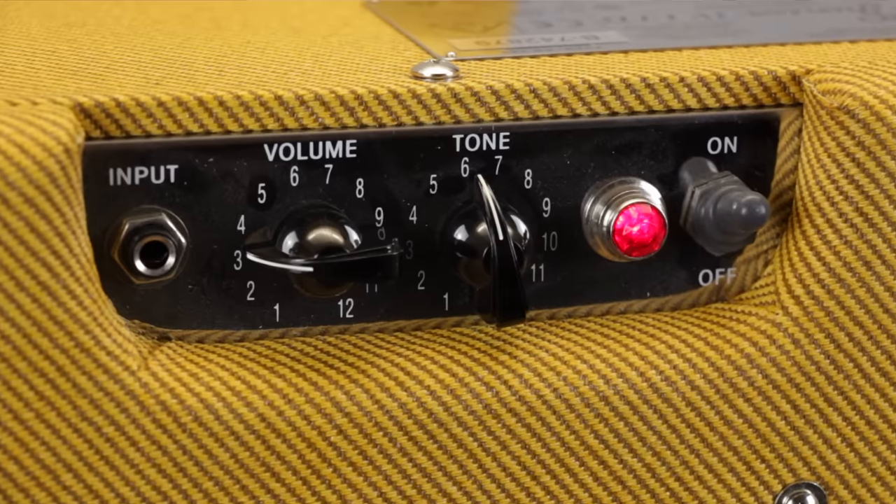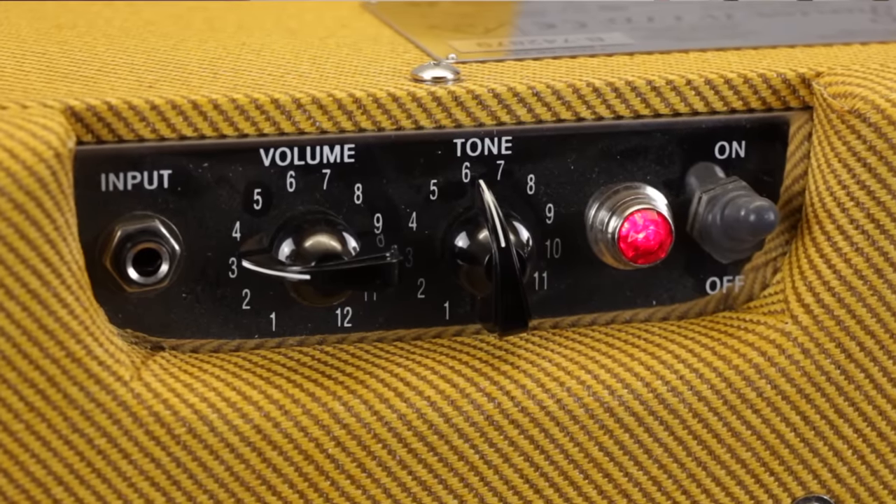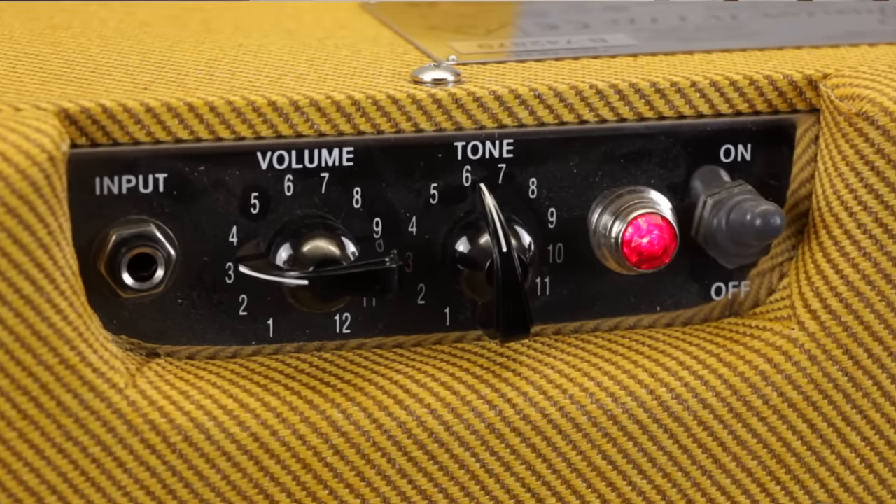It's also possible that your amp only has a single tone control, which will be a kind of amalgamation of the bass, middle and treble controls. These single tone knobs will usually adjust the tone of the amp from dark and bassy at one end up to bright and trebly at the other.